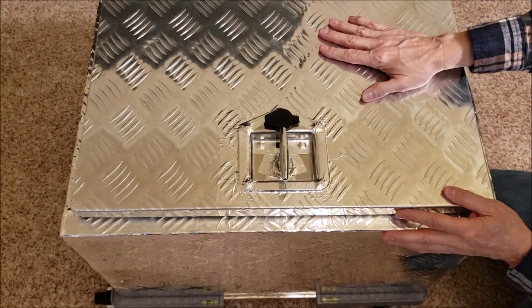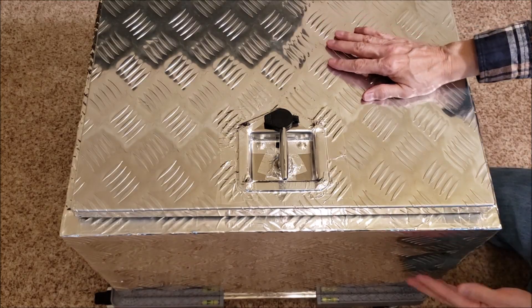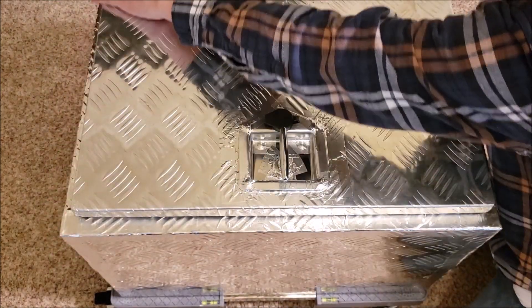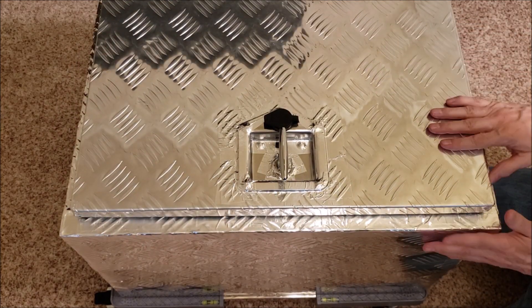The only difference between this and the can is we tape the outside of the edges on the toolbox, and on the can we tape the inside. It's just easier to do.